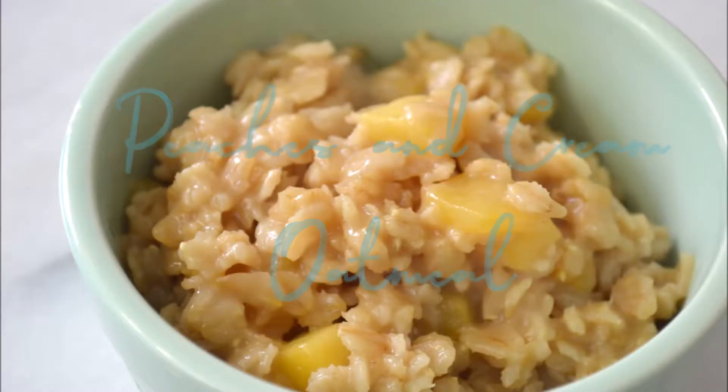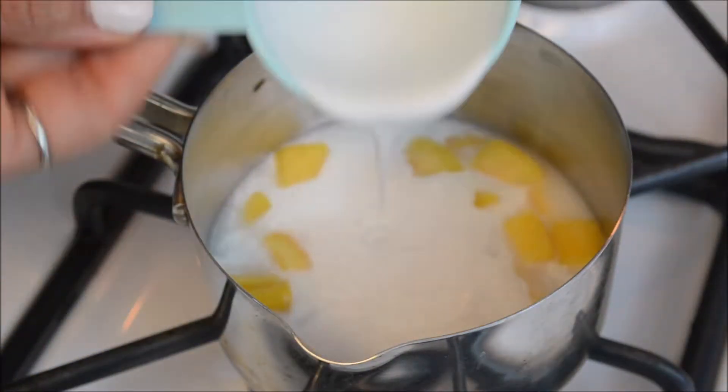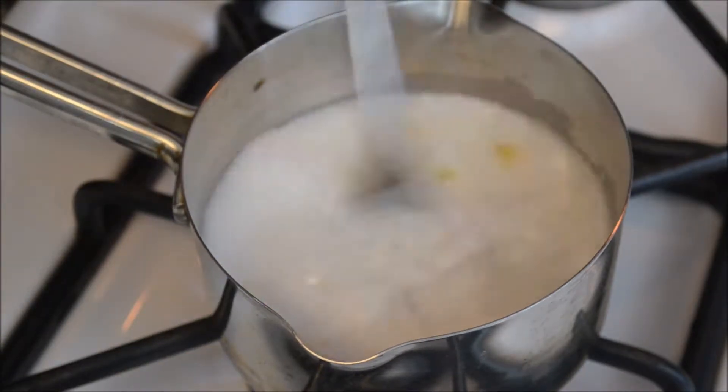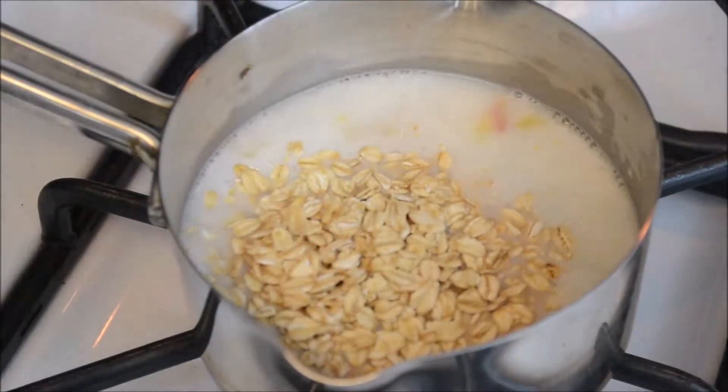The first one up is peaches and cream oatmeal. To a small saucepan we're going to add five sliced peaches, one half cup of coconut milk, a half cup of water, and a fourth of a teaspoon of stevia. Give that a little stir and bring it to a mild boil.